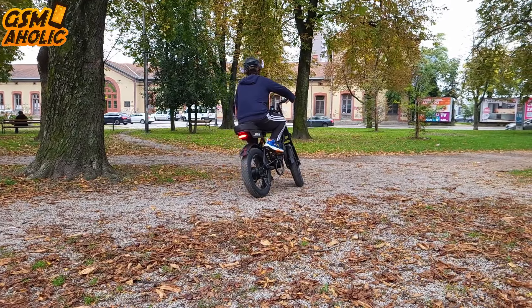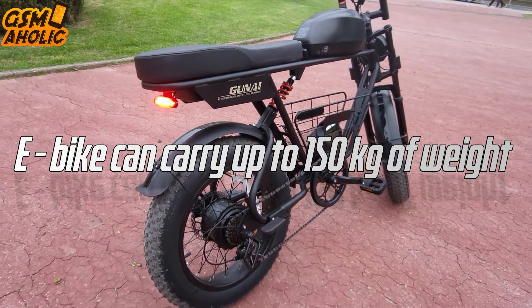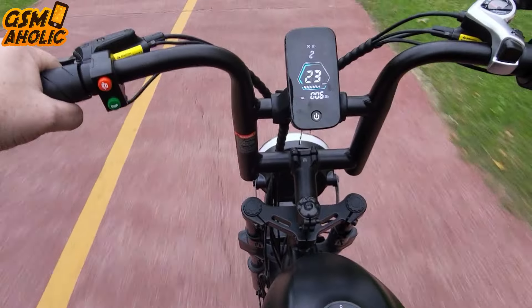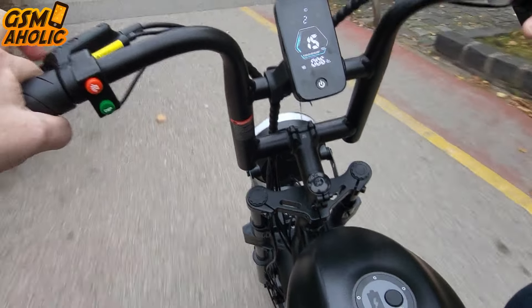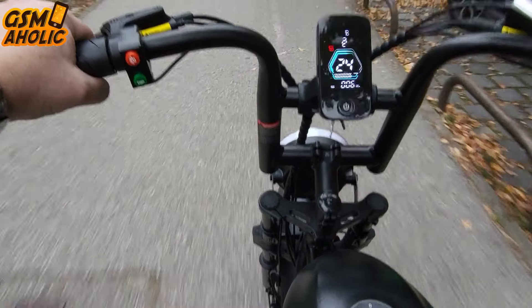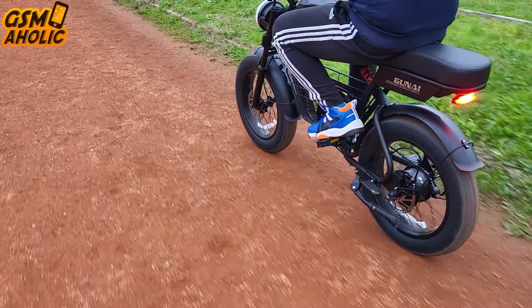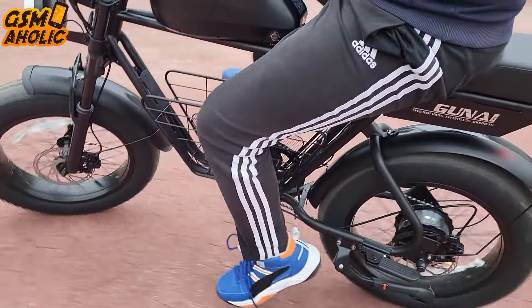Of course, everything depends on the terrain and the rider's weight. This e-bike can carry up to 150 kg, meaning it can easily carry two average people, and the recommended rider height is 160 to 200 cm. GUNITI offers 4 driving modes. In all-electric mode the motor takes over, letting you relax and ride without pedaling. Pedal assist provides 5 levels of support, from light assistance on flat roads to maximum assistance on climbs. Cruise mode maintains a constant speed, perfect for long flat stretches. Manual mode lets you ride solely with pedals, ideal for physical activity or saving battery on longer journeys.